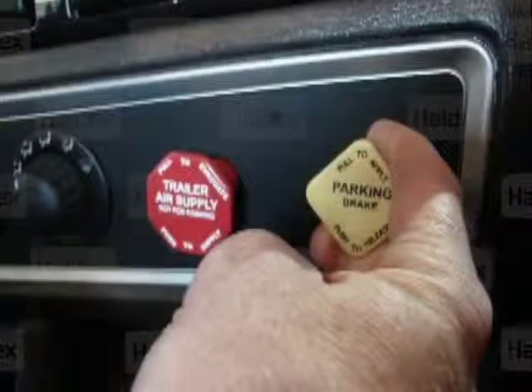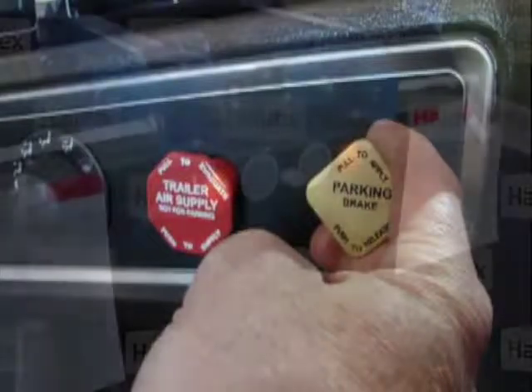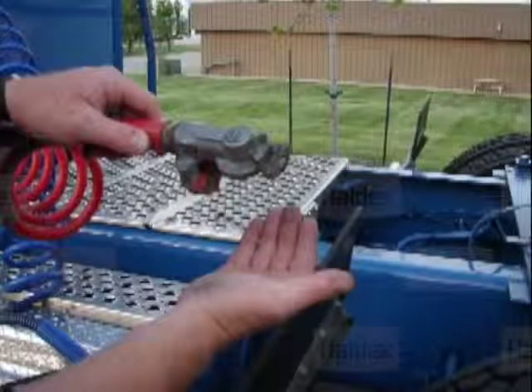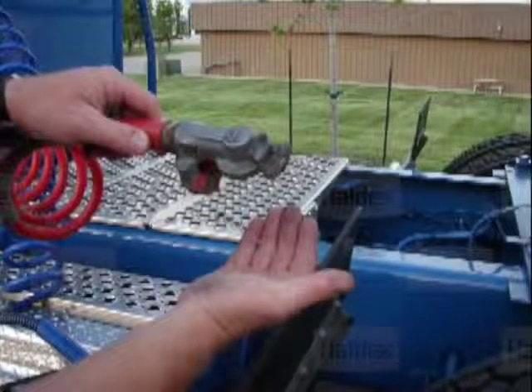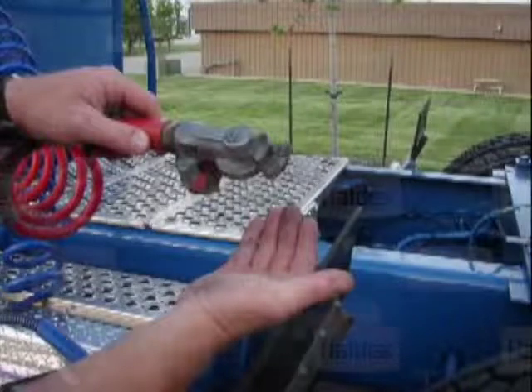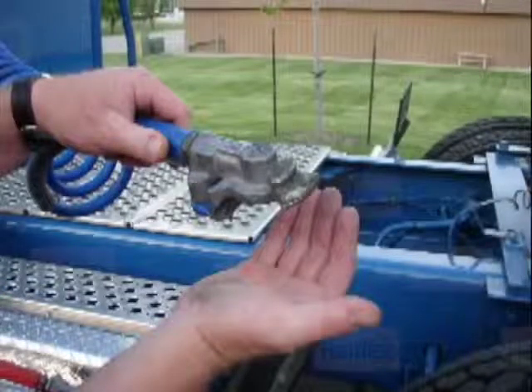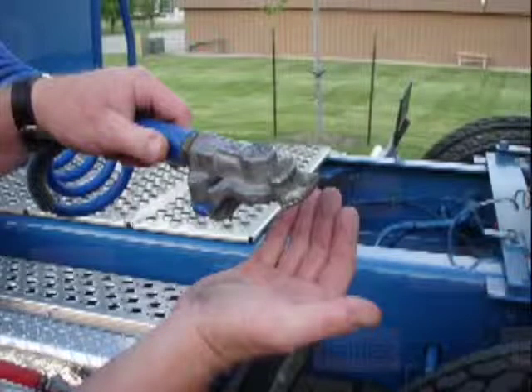Pull the yellow dash valve to park the tractor. Verify there is brake lamp power from the tractor. Verify there is no air leakage from the supply line from the tractor red supply glad hand. With the service brakes not applied, verify there is no air leakage from the tractor blue service glad hand.